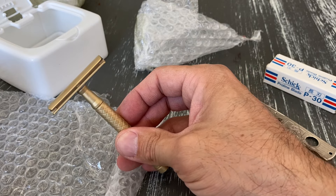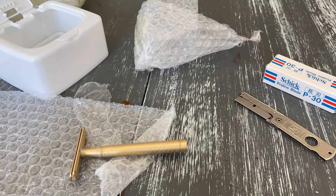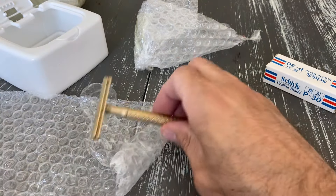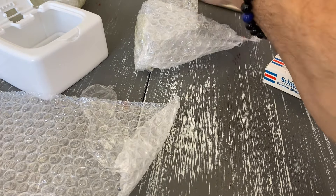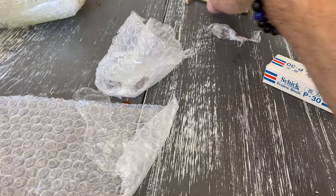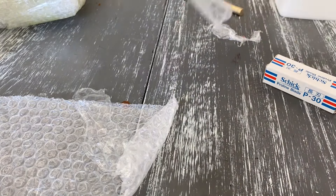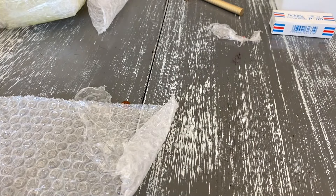He had stainless steel for a while, he had aluminum for a while, and it was the brass that took him a while to get back in stock. So the minute he had them available I jumped on it. Shield AC razor with some sweet Schick P30 blades. Alright, what do we got next?